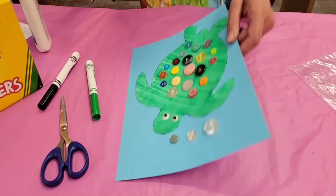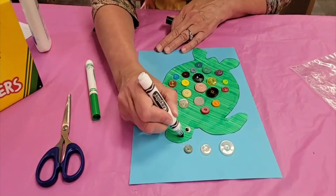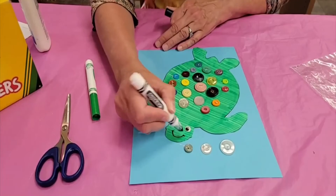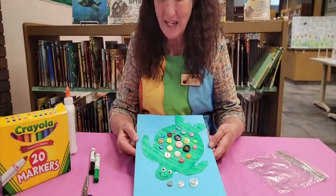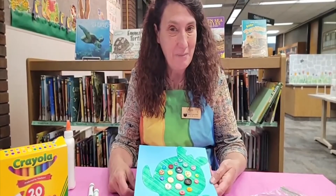All right, I think I got them all — yep, it looks like I've got them all. Now I'm just going to draw a cute little mouth right here — a little smile. And that's basically it, boys and girls, a very simple craft today. This is called the button turtle. Come on down to the library and get a packet. I'll see you soon. I'm Miss Lisa here at the Fayette County Public Library.